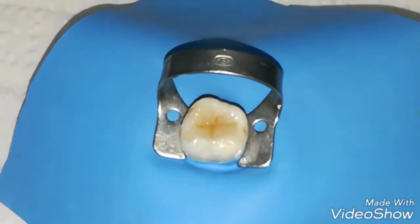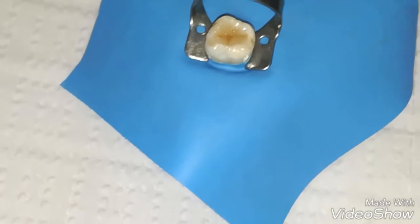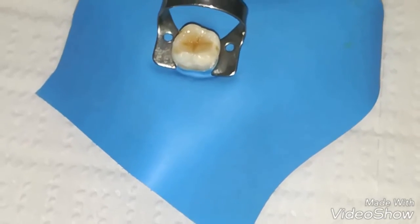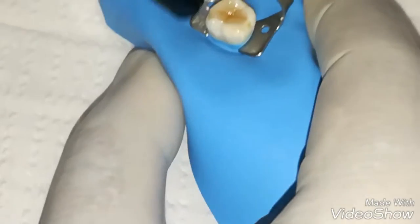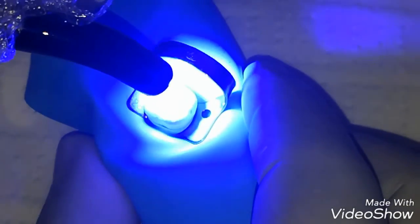Now we are going to light cure it for another 20 seconds or more.